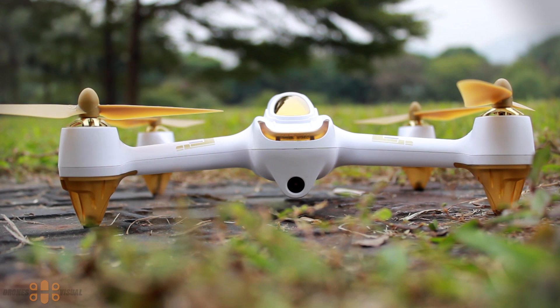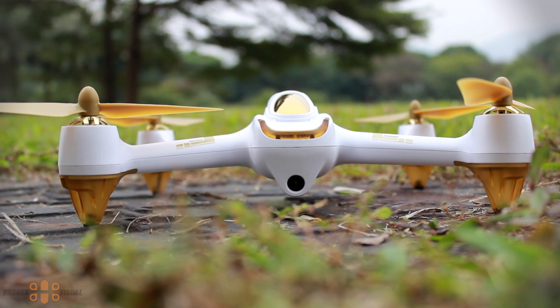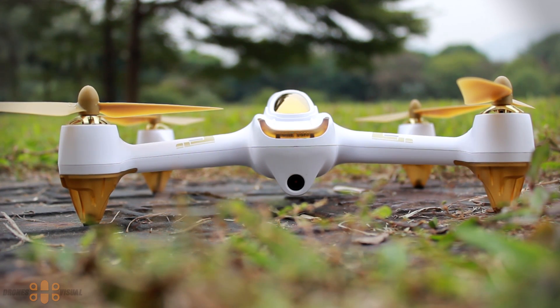Hello everybody and welcome to another review at Drones Visual. Today I bring you the second part of the review of the FPV drone Hobson H5001S. If you recall, in the first part I covered what we get in the box and its main features. In the second part I intend to cover the flying, FPV capabilities, and video quality of this drone.